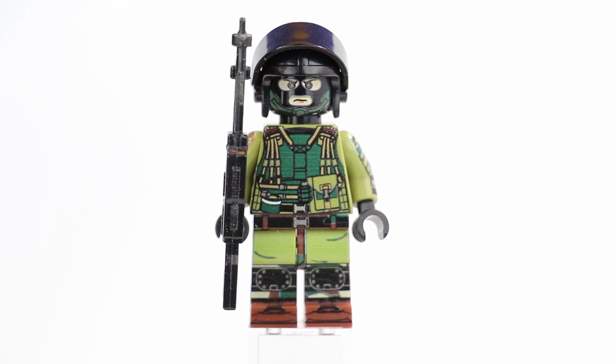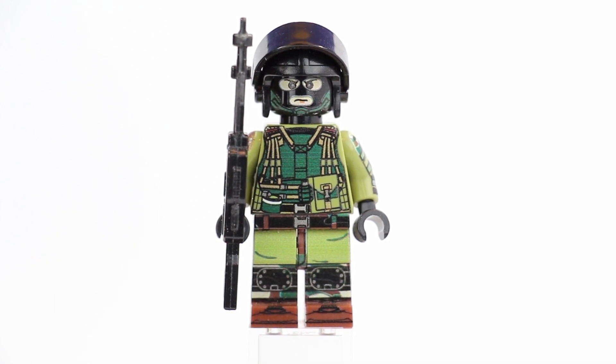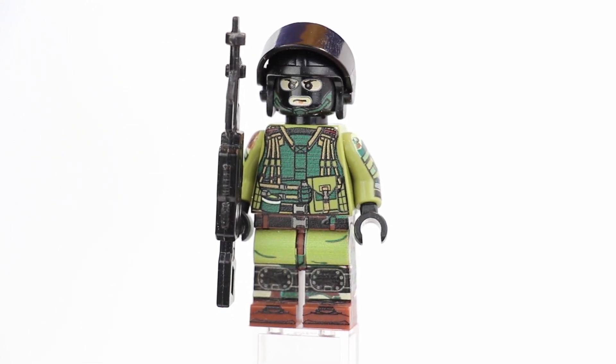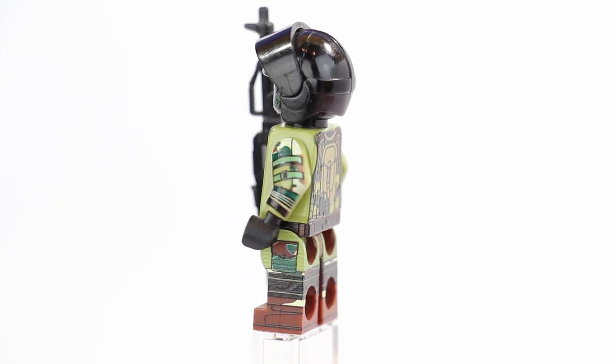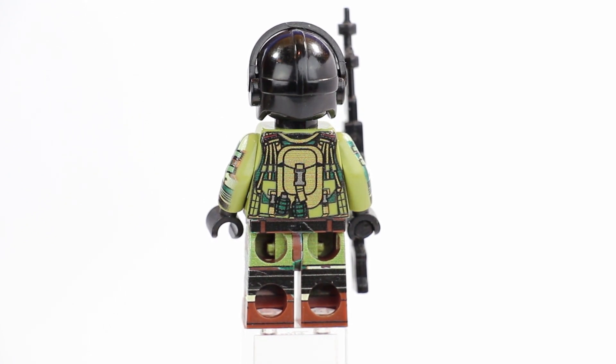Today we're taking a closer look at the support minifigure itself. It's a fully printed minifigure — this is one of the original figures and overall there's just a lot of detail going on. I'm going to show you guys the figure and also talk about some of the background as to why I made it. On the back we've got a backpack and some Russian grenades. He comes with a light machine gun because he's obviously a support player.